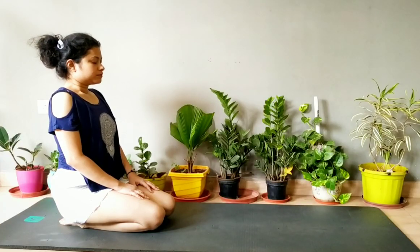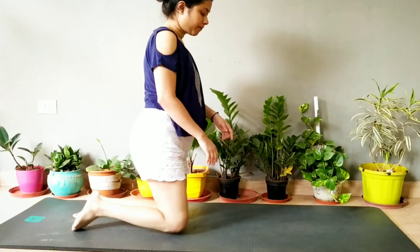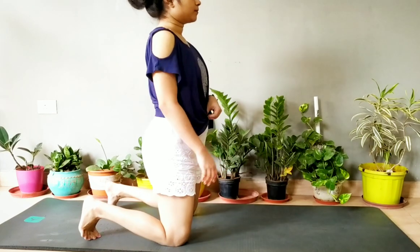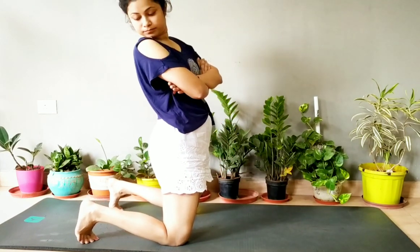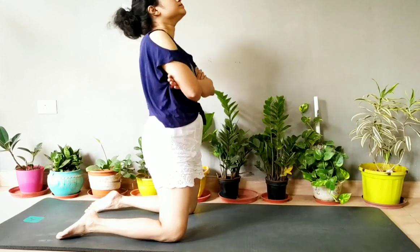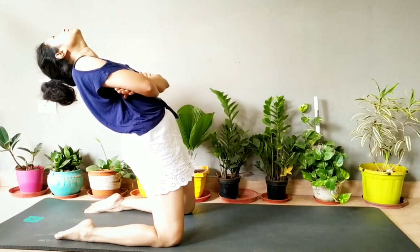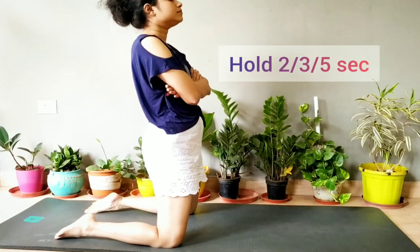Now sit in Vajrasana and take a deep breath. Come up, keep your toes down, fold your hands, take a deep breath, and bend your back. Hold it for two to three seconds, or you can hold it for five seconds also.